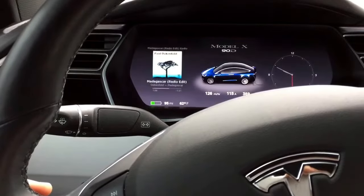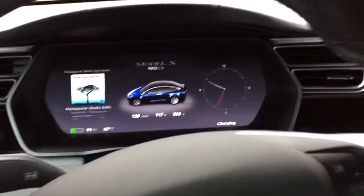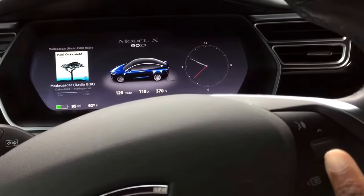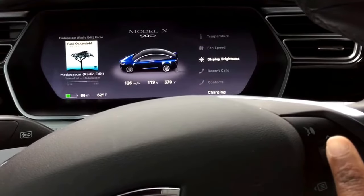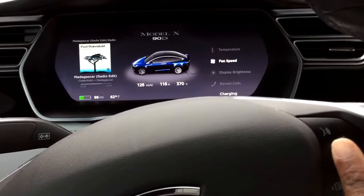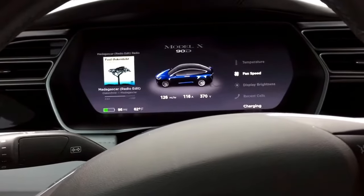I like the music display over here — it's a pretty neat touch. You can do the same thing on the other side too. If you press this button it gives you some other options. I use the brightness a lot, and I use the fan speed quite a bit.